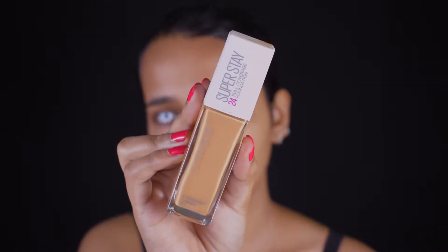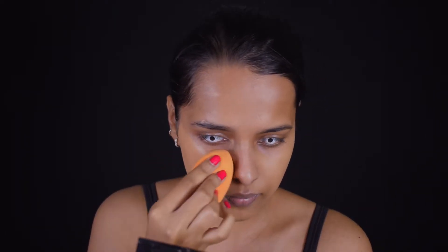For the next step I'm using the Maybelline Super Stay Full Coverage Foundation in the shade Golden, applying it with a sponge to blend it into my skin. For this look you need a complete plastic finish, so make sure no pigmentation is peeking through your foundation whatsoever.